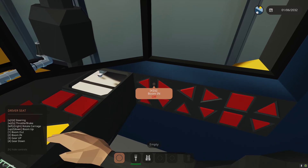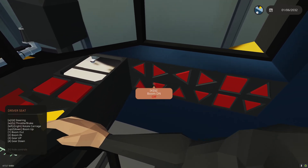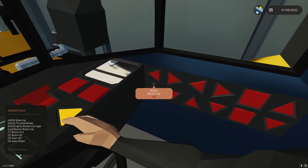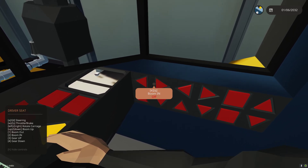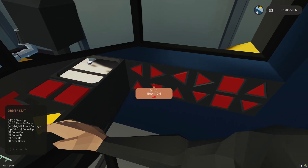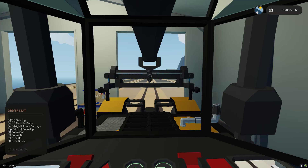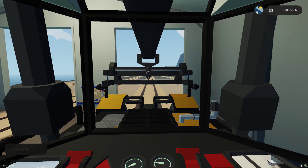We have some extra controls here: boom out and in, boom up and down, expand carriage, retract carriage, winches up, winches down. Boom out and in can be controlled with the one and two keys. Boom up and down can be controlled with the up/down arrows. We can also rotate the carriage with the left/right arrows. From the driver's seat: steering is A/D, throttle and brake is W/S, left/right rotates carriage, up/down is boom up and down, one is boom out, two is boom in, three is gear up, four is gear down.